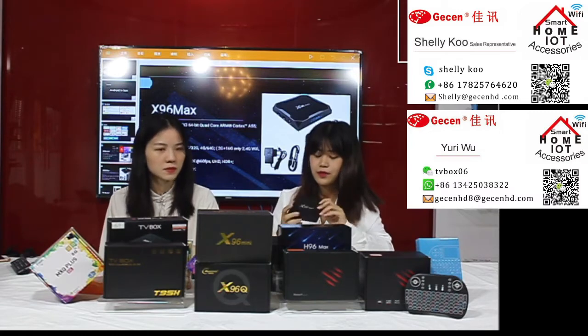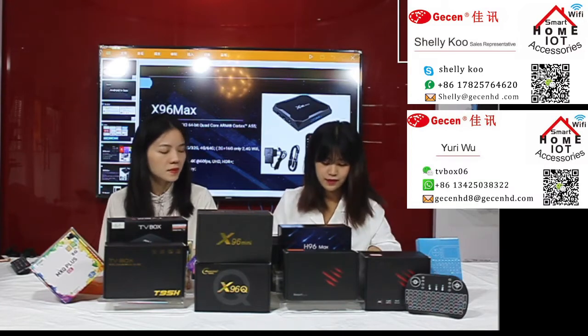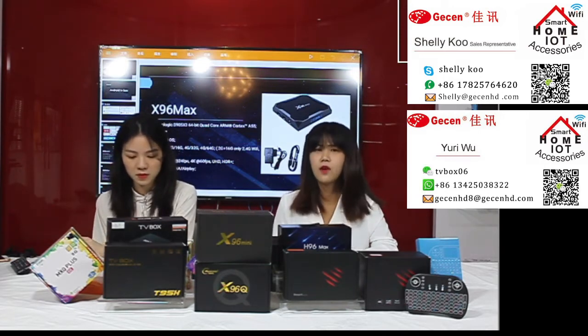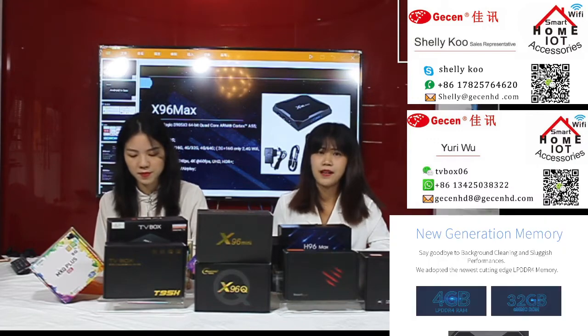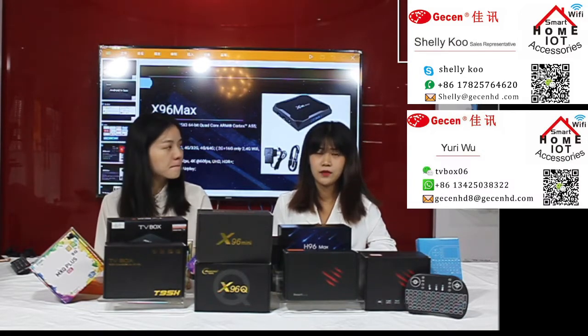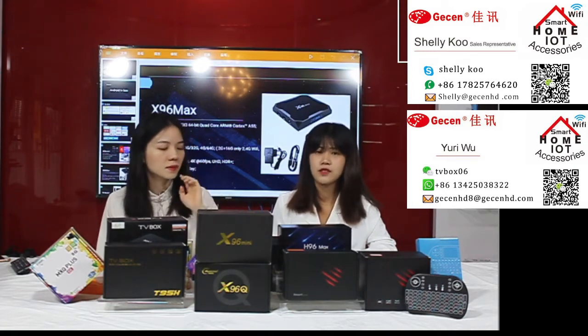This TV box supports Android 9 OS. We have four memory options for your choice: number one is 2GB RAM plus 16GB storage; number two is 4GB plus 32GB; number three is 4GB plus 64GB; and the largest option is 9GB RAM plus 128GB storage. So there are many options for you to choose.